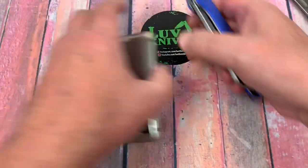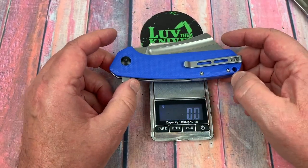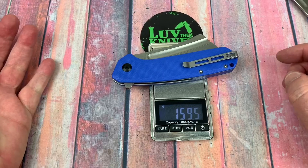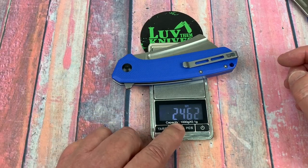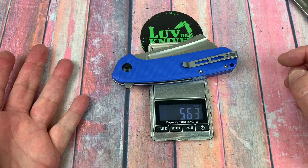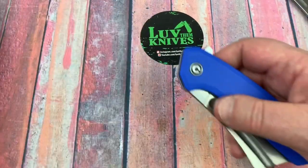This thing is a hoss. Let's get it on the scale and see where we are as far as weight goes. Basically 160 grams — 5.63 ounces. It is what it is.